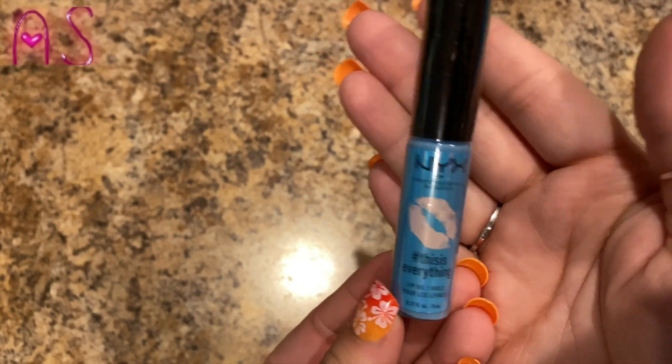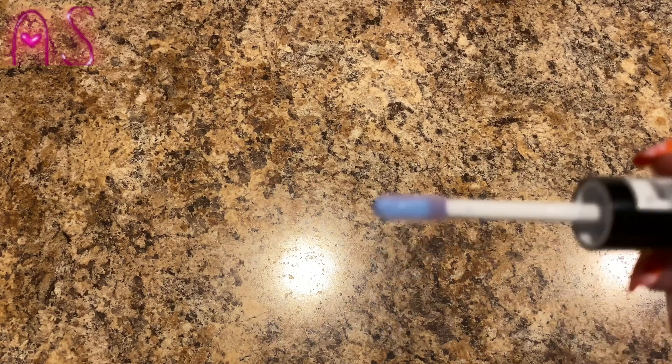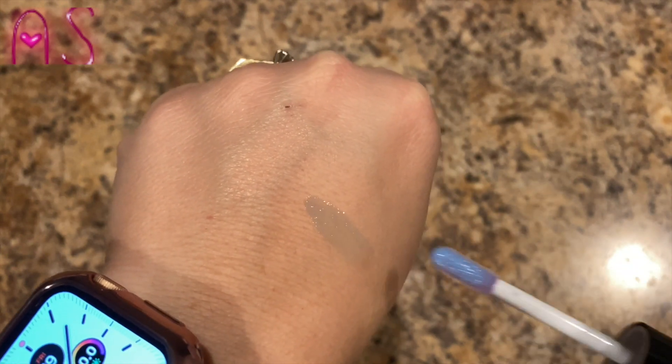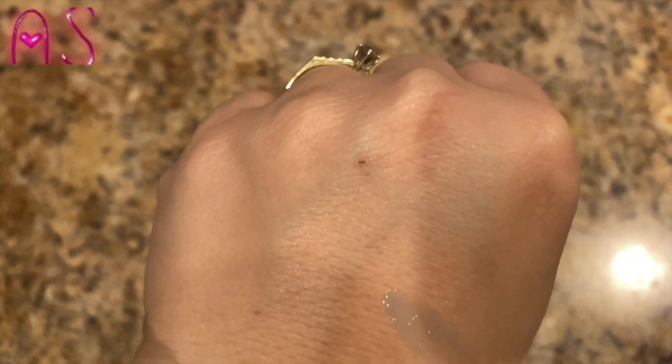I love the packaging. Let's see if I can open it. There we go — so there it is out of the packaging, and there's the wand. It smells kind of perfumey. Let's swatch it for you. It probably won't leave that tint because it's an oil — I'll definitely have to try this.